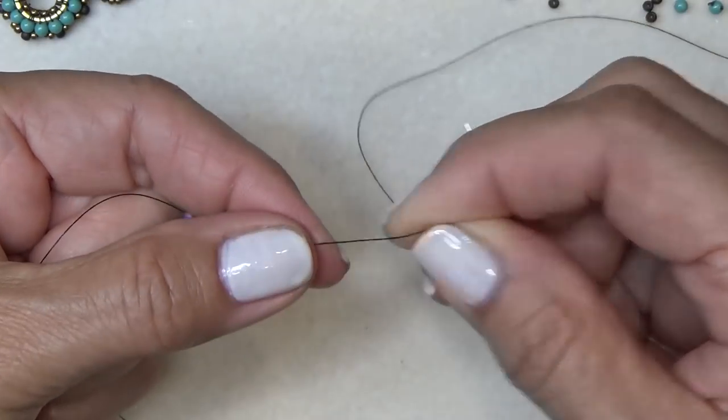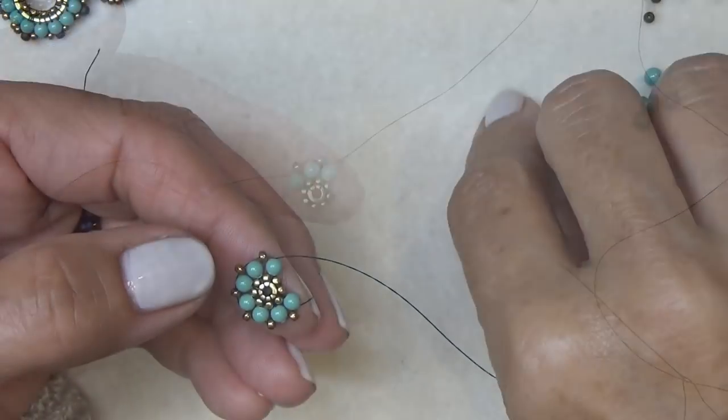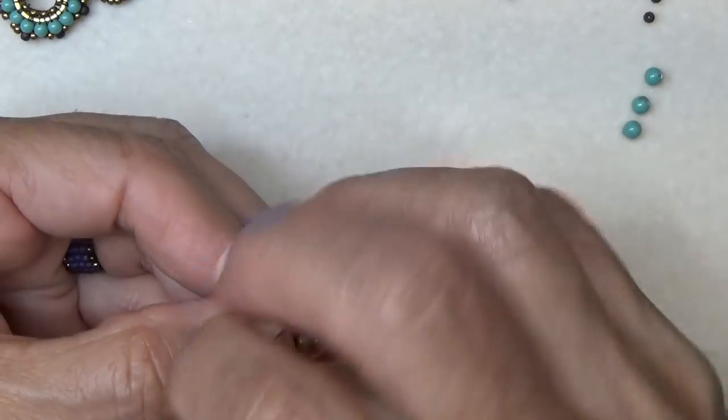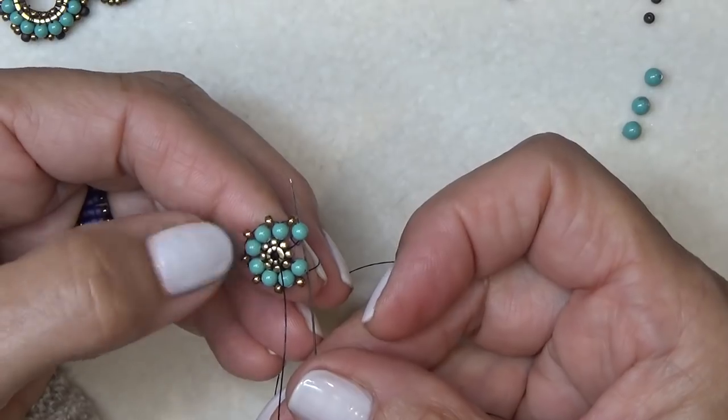Pick up an 11-0 and a three millimeter pearl, and sew through the spacer from back to front, then up through the pearl. Make sure the thread sits in between the two little beads on the spacer. If you're using the ridged spacer it doesn't matter as much where the thread sits. Do that one more time — 11-0, three millimeter, through the back, up the front — and continue that all the way around.